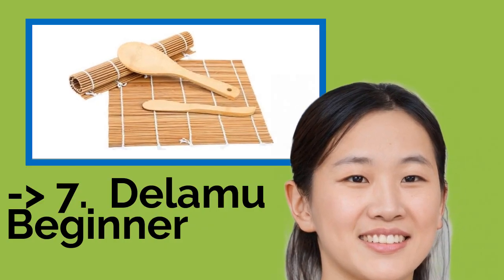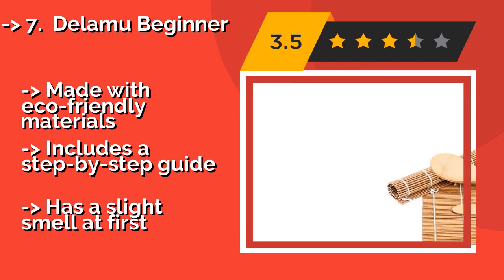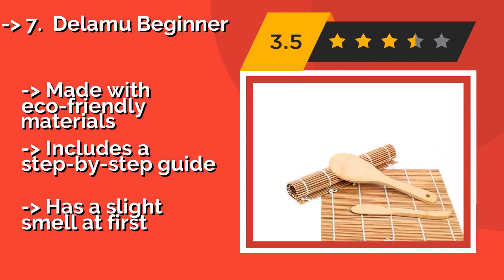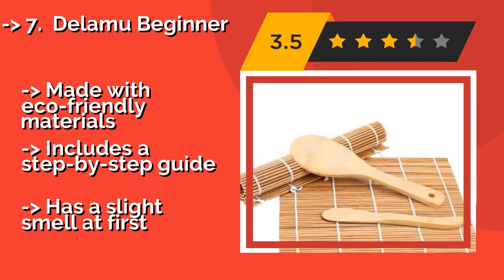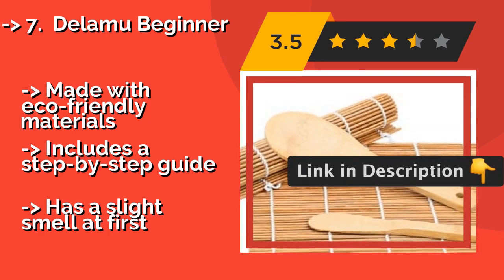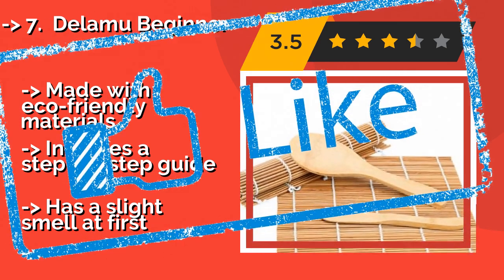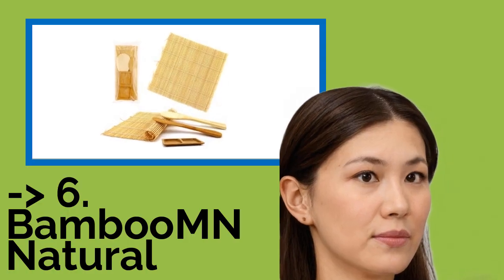Number seven is the Delamoo Beginner. With a rice paddle, a spreader, and 5 pairs of chopsticks, the Delamoo Beginner, approximately $10, gives you everything you need to get started and to serve your handmade creations to guests. The utensils have cute, detailed fish designs printed on them for a decorative touch. Made with eco-friendly materials and includes a step-by-step guide. But it has a slight smell at first.